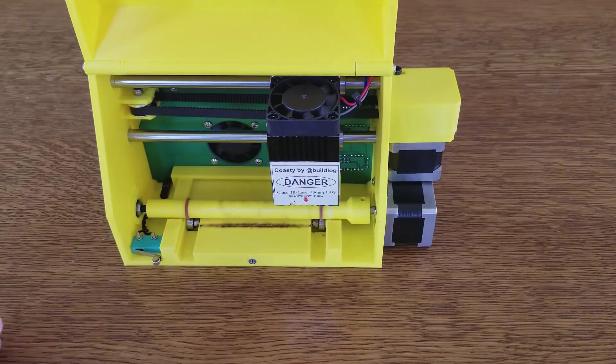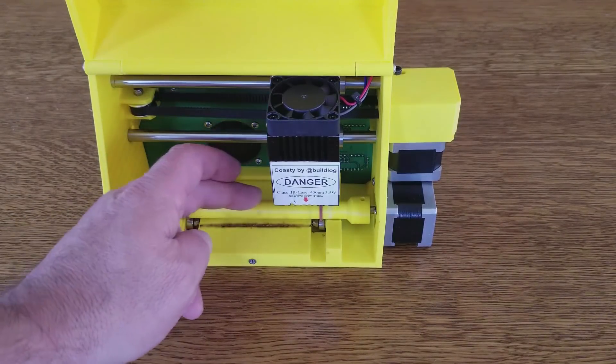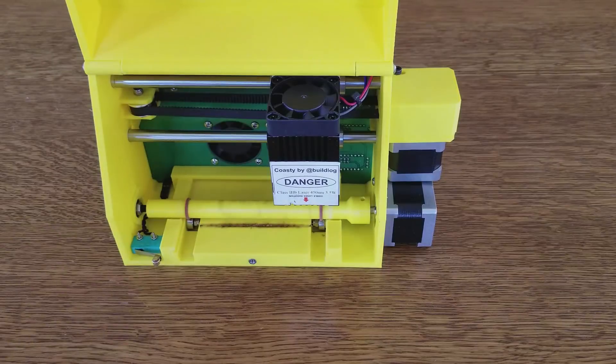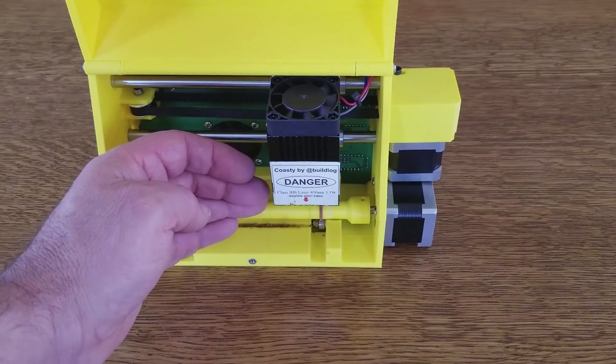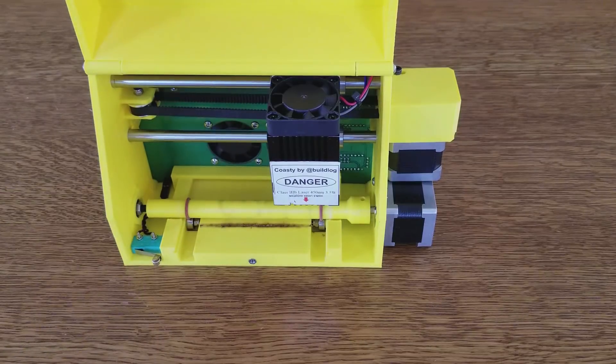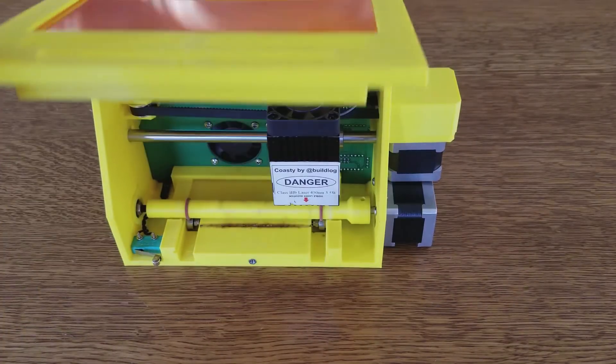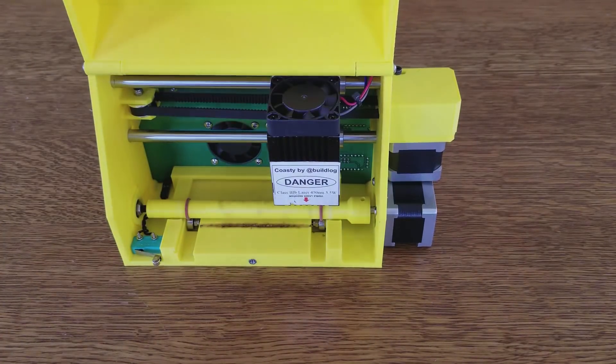Another change I made was moving the feed roller behind the beam. This moves it away from the front, which allowed me to shorten the chassis quite a bit. You also get the benefit of being able to see the cutting through the window, which is laser safe while it's cutting. It's fun to watch.